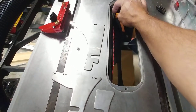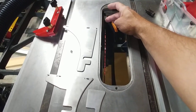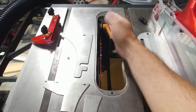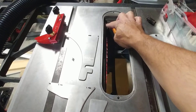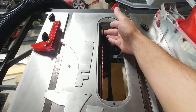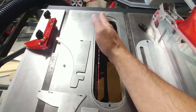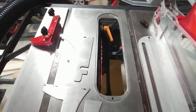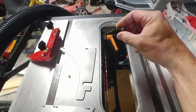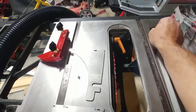This attachment point is attached to the trunnion — the piece that moves with the table saw blade. It doesn't go up and down like a riving knife, so we don't have the advantage of it following the blade height. It's stationary, but it does change angle with the blade.